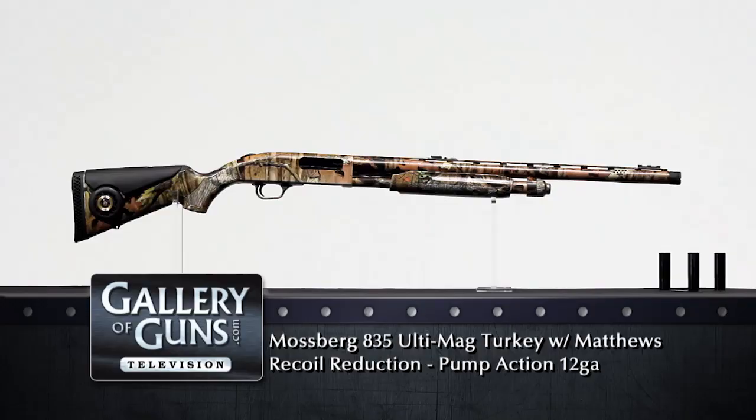Thanks for joining us again on Gallery of Guns. Our guest this segment is Shotgun News publisher Bob Honeycutt, who is going to tell us about a high-tech shotgun designed with turkey hunting in mind: the Model 835 Ultimag Turkey from Mossberg.